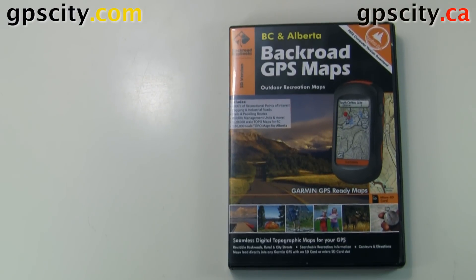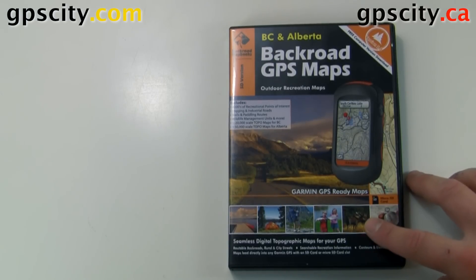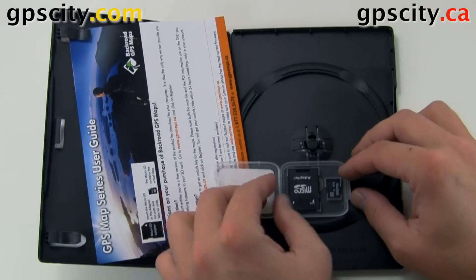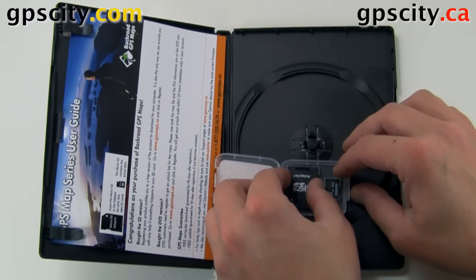The Backroads GPS maps for your Garmin GPS come in this packaging on a microSD card with an SD adapter. We can open this up and take the card out. This is the SD adapter and this is the microSD card.